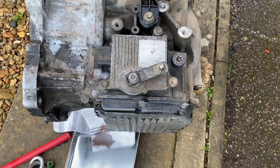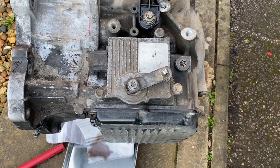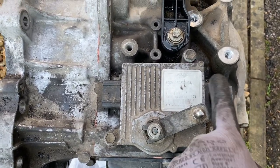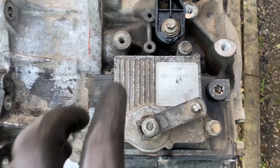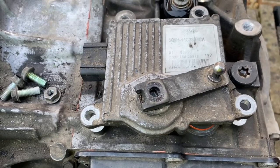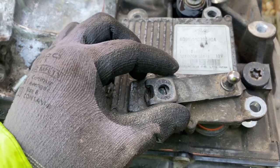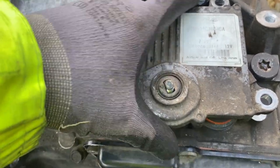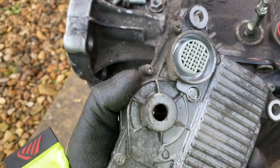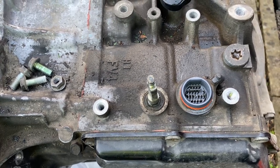I've been advised online that because the control unit for the gearbox is coded to the car, I need to swap it over from my old box to the new box. It's held on by three bolts, then you undo the nut, remove the arm, and unplug and remove it from the gearbox - then it's a simple swap over. Once you've got the arm off, just gently pry underneath with a screwdriver working from side to side, then it comes off and the controller just pulls straight up and plugs in on the new gearbox.